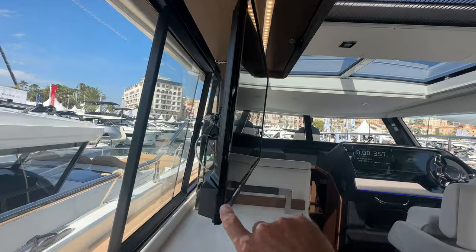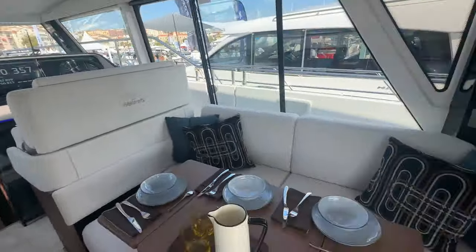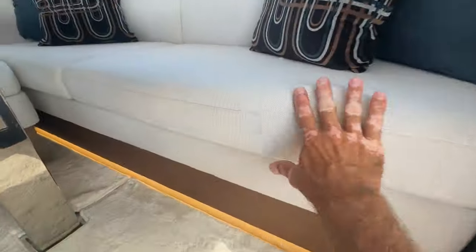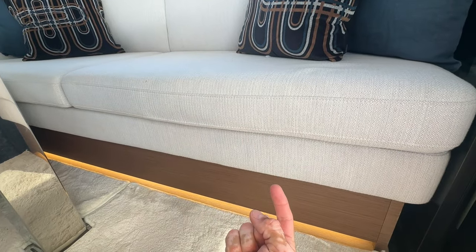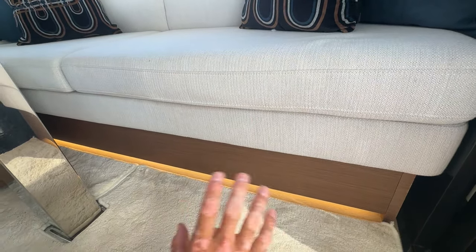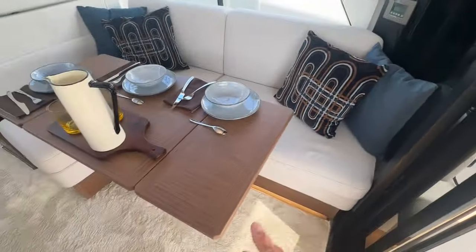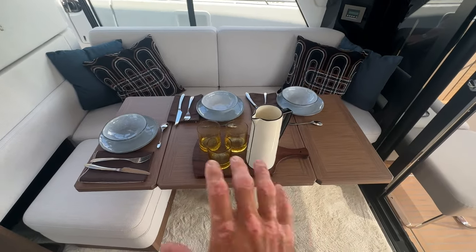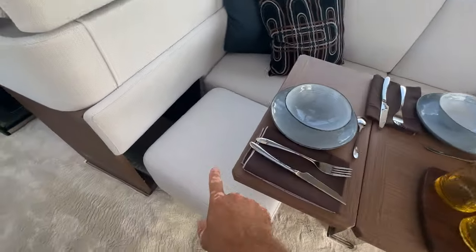You've got great storage underneath both of these salon seats — lift up and there's storage underneath. Most vessels use that space for headroom below, but this boat has enough headroom down there so they use it for storage instead. You can fold up the tables when you want a full meal, or tuck them away when you don't.